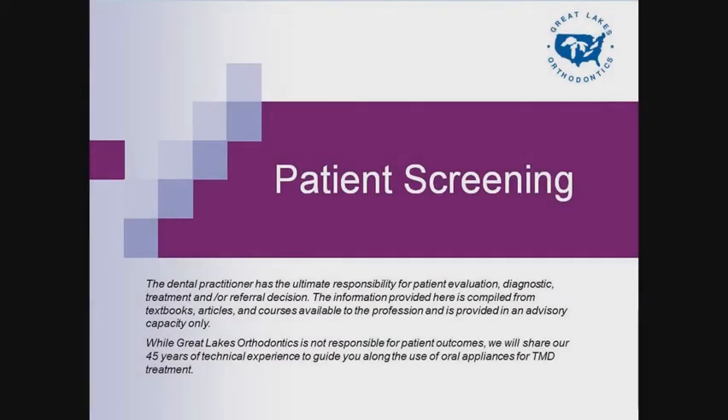The dental practitioner has the ultimate responsibility for patient evaluation, diagnosis, treatment, and/or referral decision. The information provided here is compiled from textbooks, articles, and courses available to the profession and is provided in an advisory capacity only.